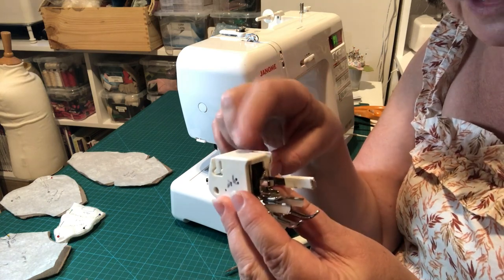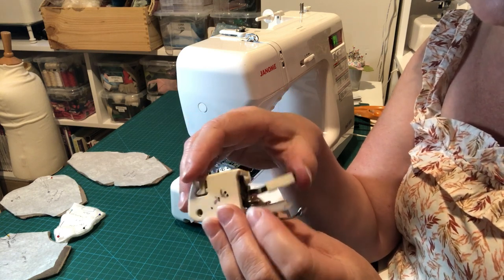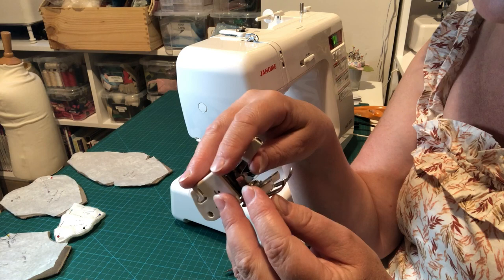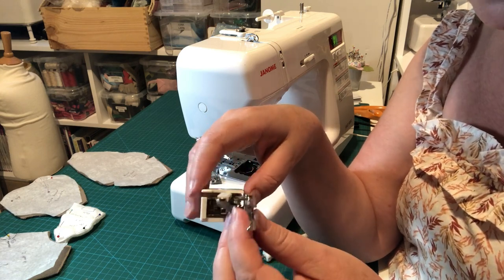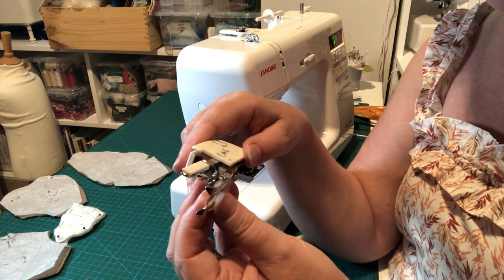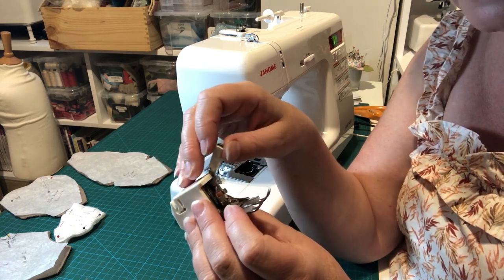Walking feet aren't cheap — about £50. I'd recommend buying the branded version for your machine. I tried a cheaper one thinking it would be an economy, but it broke within three weeks. The Janome-branded one has lasted much longer, so it's worth paying for the quality.